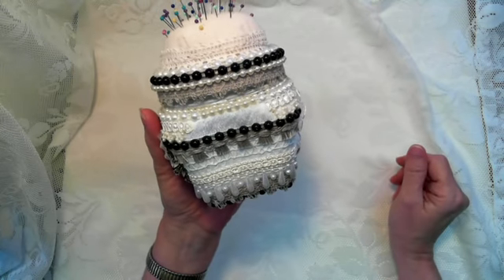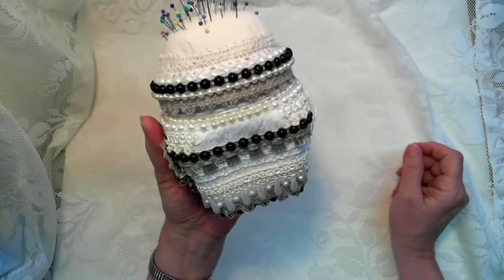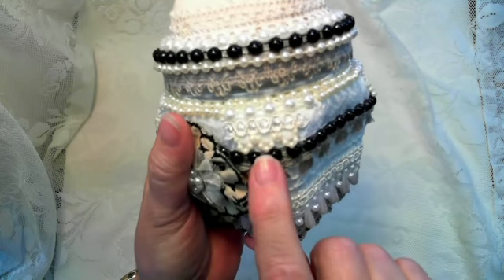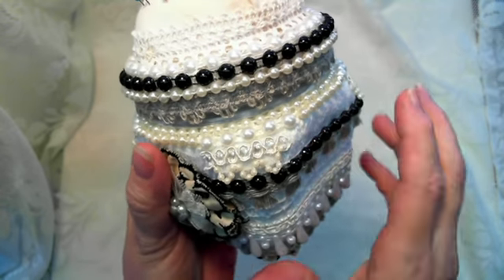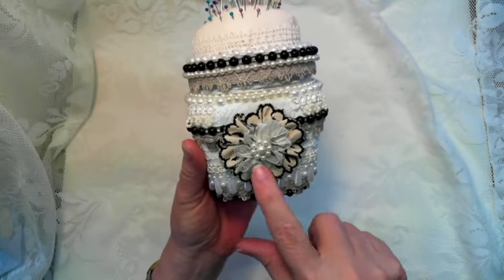Then I just trimmed it out with some beads from my stash. This brown trim here was kind of beige looking — I got that at Hobby Lobby; it's such pretty trim, got it on sale. And this beautiful trim right here on the corner came from the Miss Garden Grow store, so pretty.